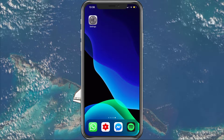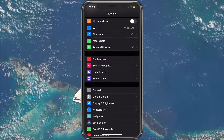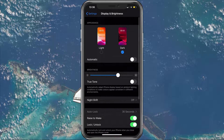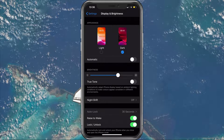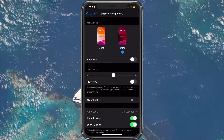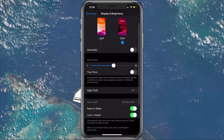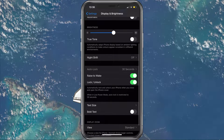So first of all, open up your native settings application, where we will make most of the changes. Navigate to Display & Brightness. Setting the appearance to dark can help preserving battery, but this will also come down to personal preference. Lower your brightness, which will have a lot of impact on your battery lifetime. Lastly, set the auto lock option to a lower amount. I'd like to use 1 minute, which will dim and lock the display a bit faster.